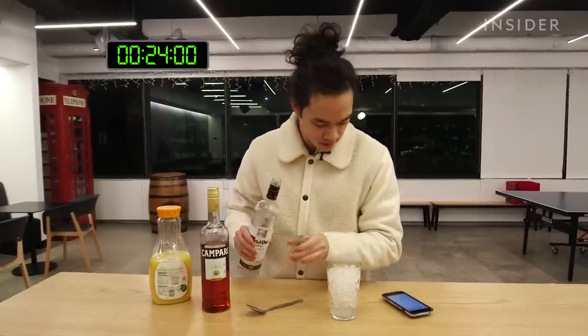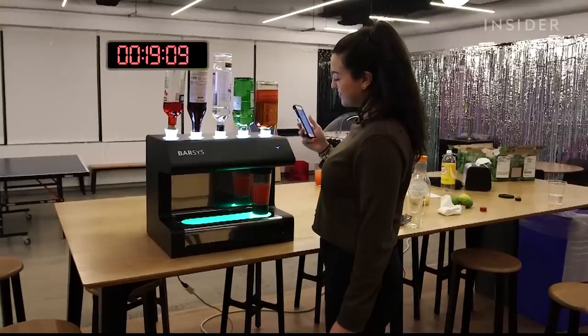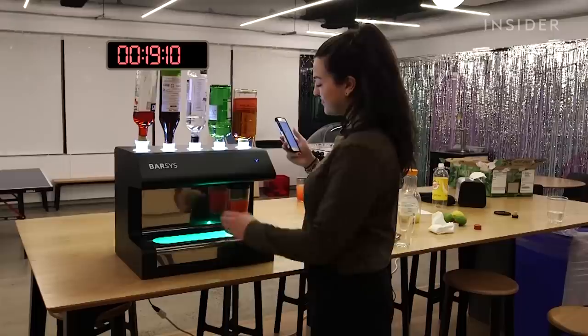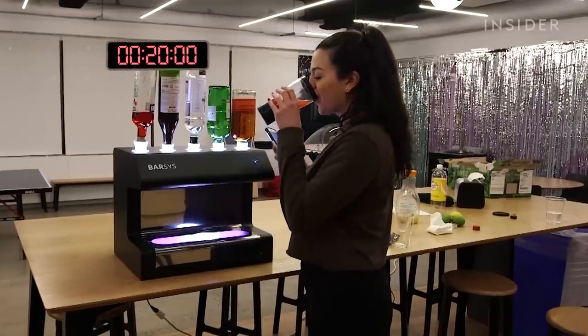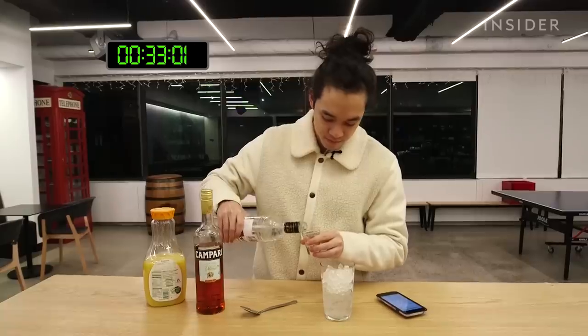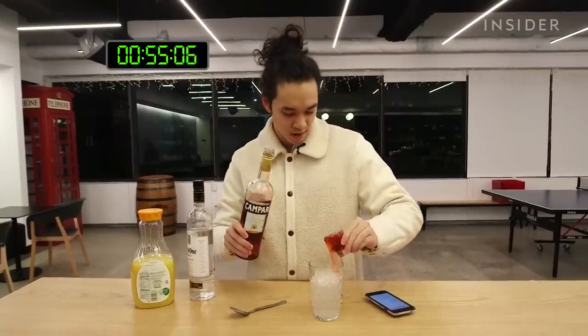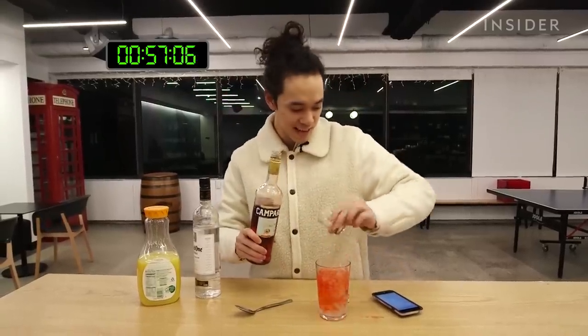It says two ounces. Forgot my measurements already. That's one — I'm going to say this is two. One ounce of Campari in — spilling all over the table.